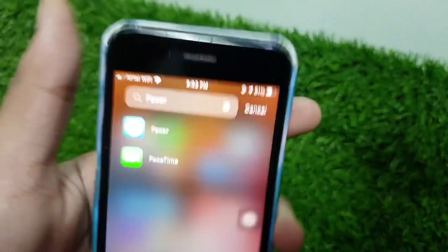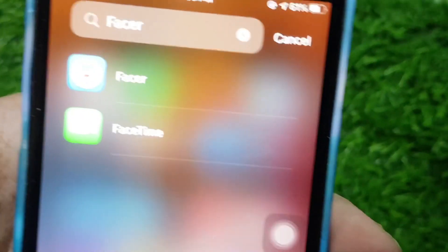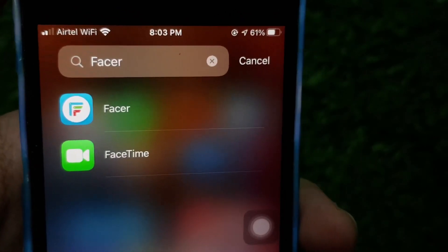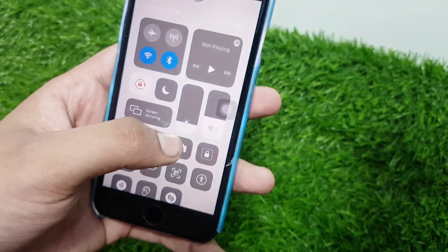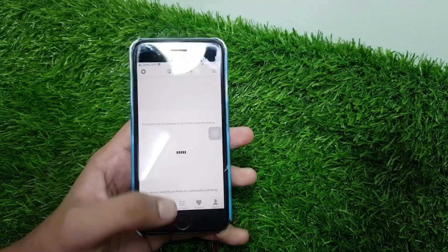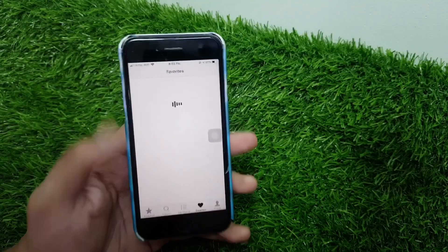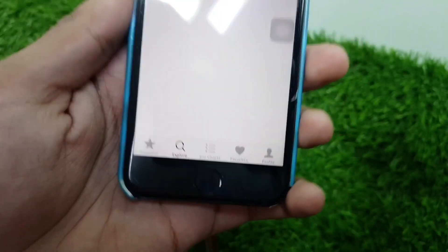The Facer app icon looks like this on iOS and Android. After tapping on the app, let me lower the brightness first so you guys can see the screen properly. It will take some time loading up as it is also paired with the watch. At the bottom you can see search, favorites, and my profile.